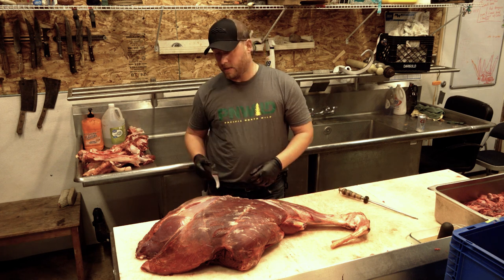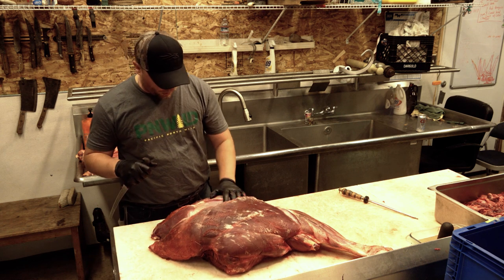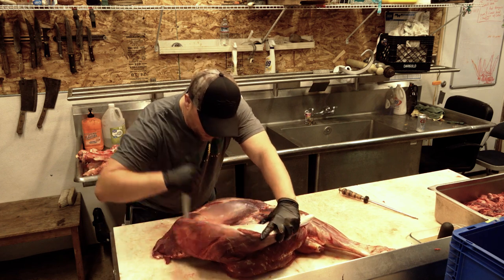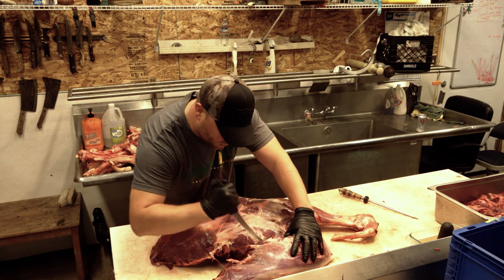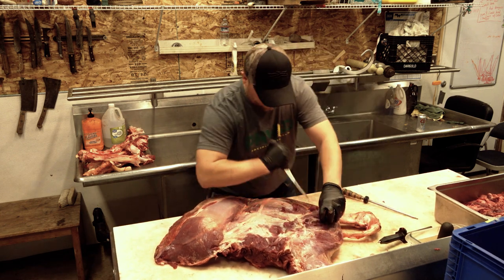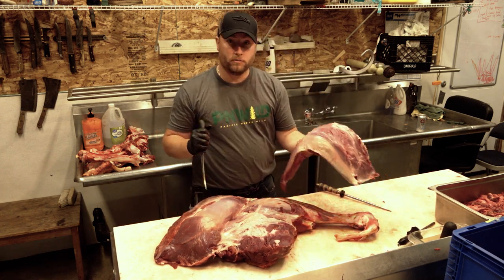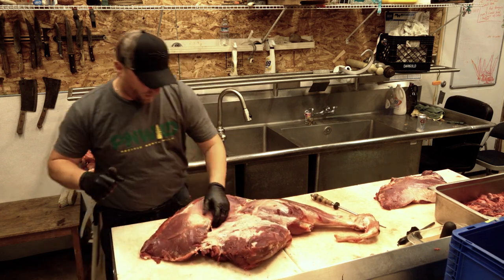All right, we're just going to cut up this hindquarter of an elk. Just going to start seaming it out, showing you what you got. I'm going to start right here by pulling the top or the bottom round off of the knuckle. Just follow Mother Nature's lines, always cutting away from you. Pull that off of the eye.